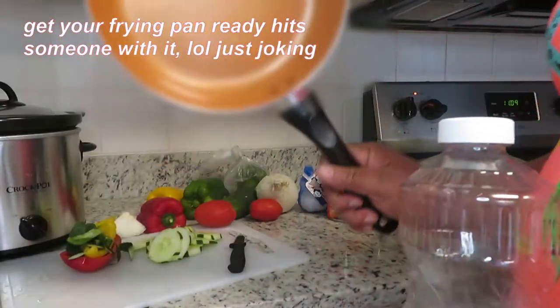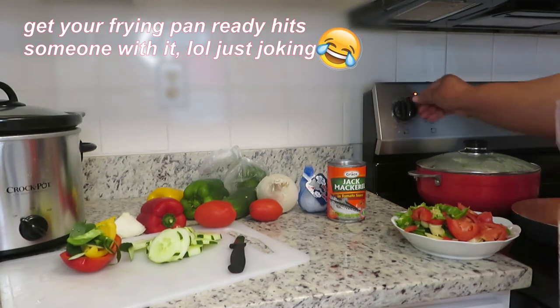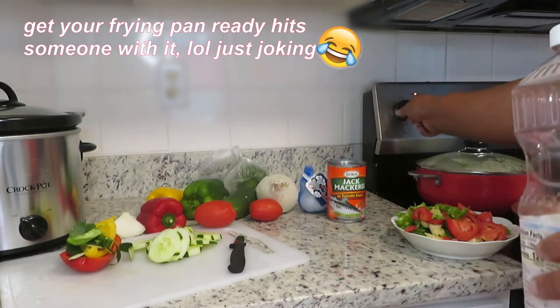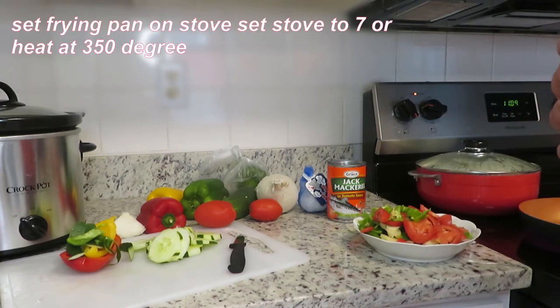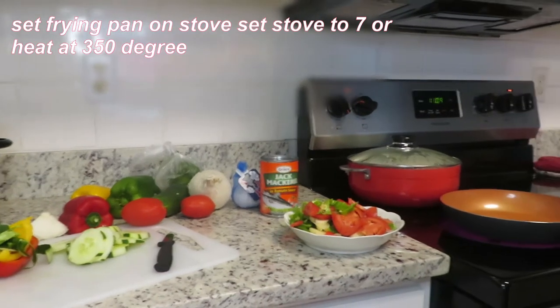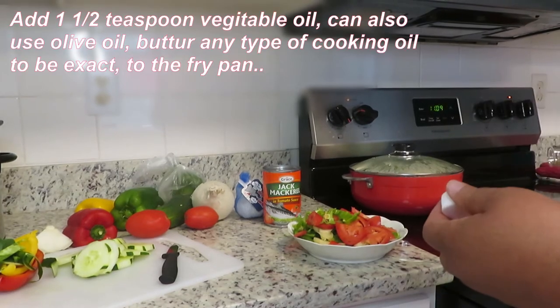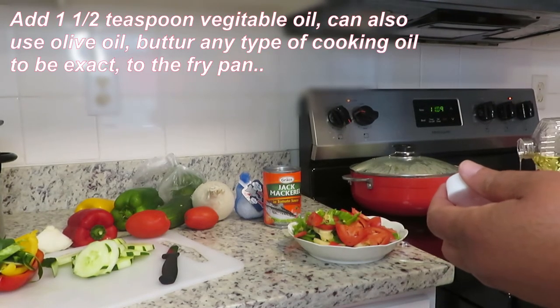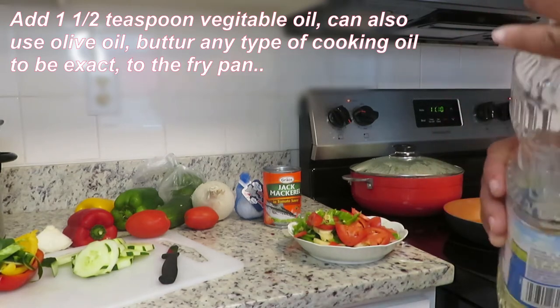Okay, so I get my frying pan. A little bit of oil in the frying pan — a little bit of oil.